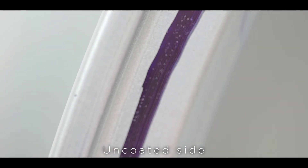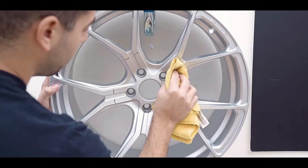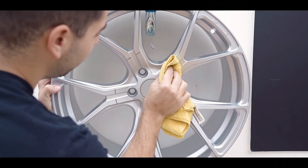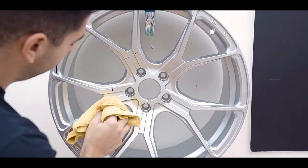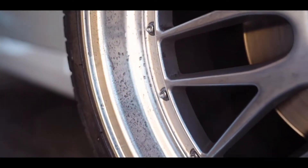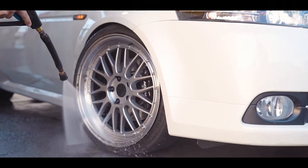The coating works as a sacrificial layer and can be seen as an additional clear coat added to your wheels that outperforms the factory finish. The nano particles in the coating fill in all the open pores in the factory finish and it creates a new, more dense, super slick surface. This makes cleaning your wheels hassle-free.